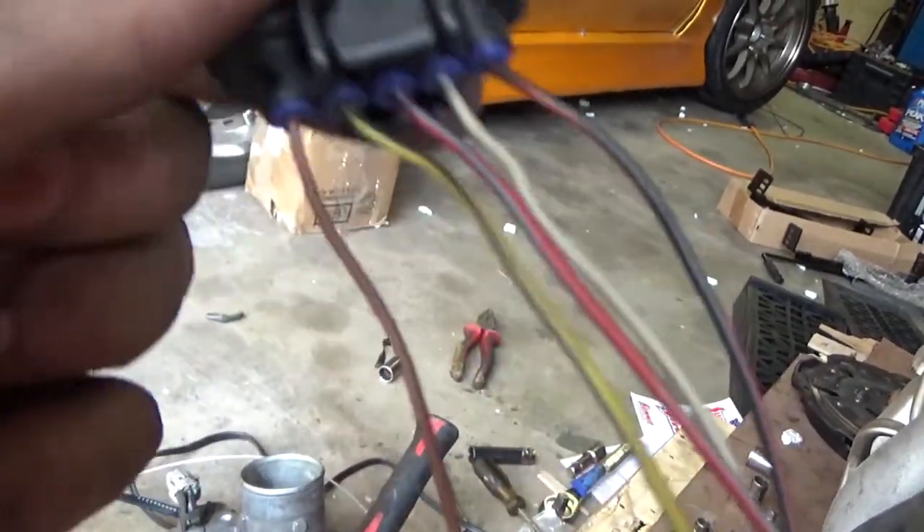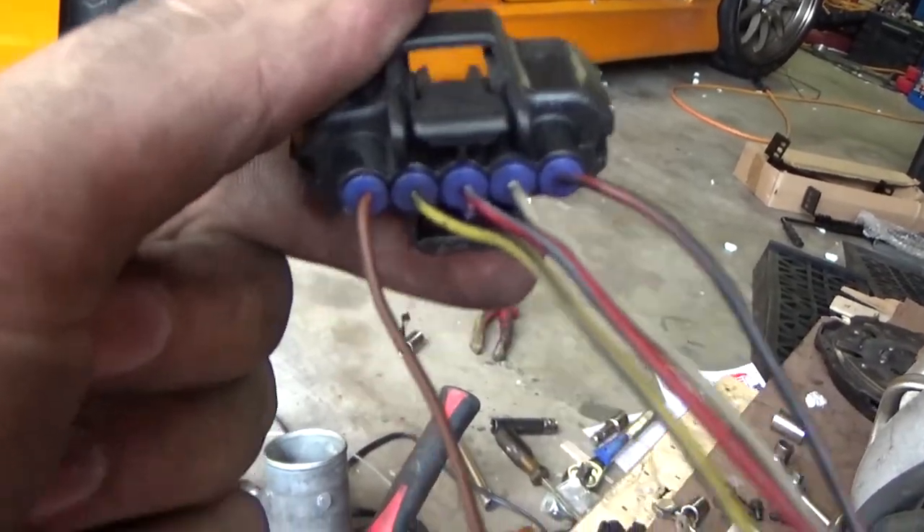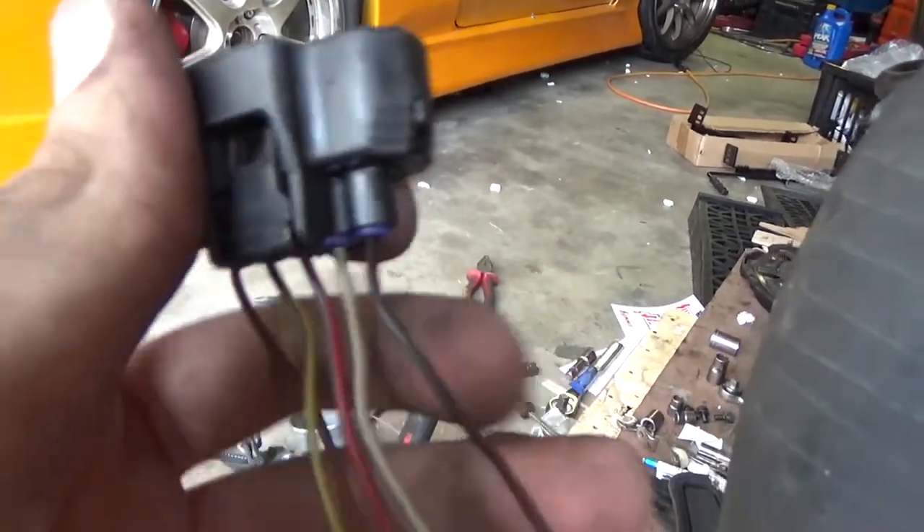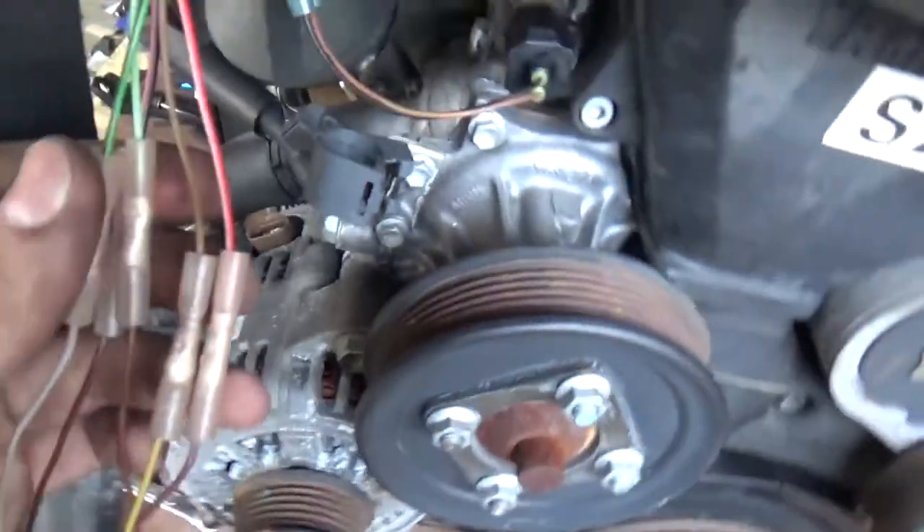Also, MAF wiring is different. The JZX110 plug wiring goes: brown, yellow, red with blue trace, white, and black with red trace.